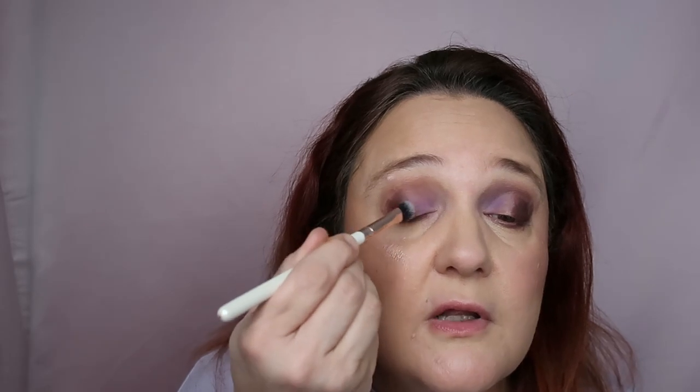I don't remember doing a lot of looks without shimmer in my inner corner — maybe when I'm doing a halo I'm not using shimmer there, but I am using shimmer in the middle. So an all-matte look is out of my comfort zone. I'm just taking it slightly above the dark shade, just to make the transition smoother, and I'm kind of liking what I'm seeing.